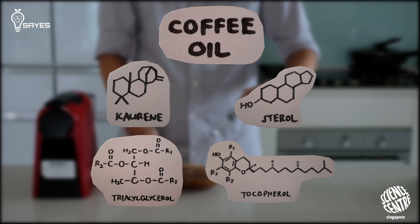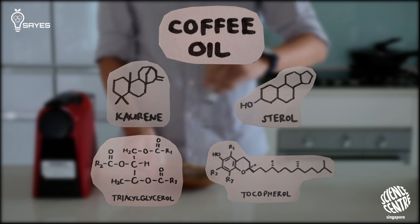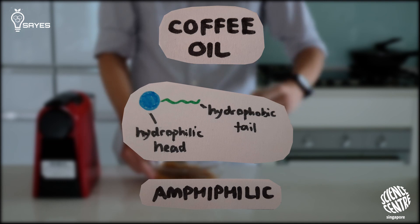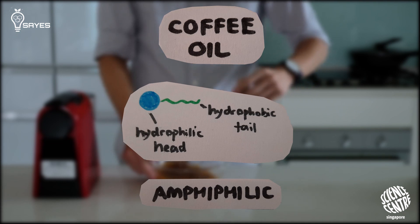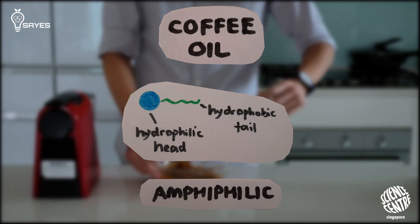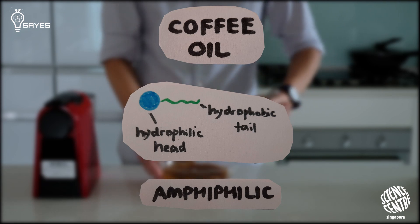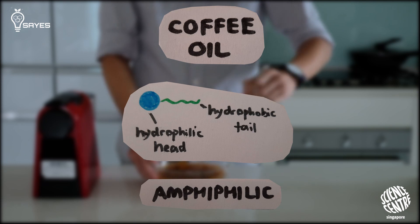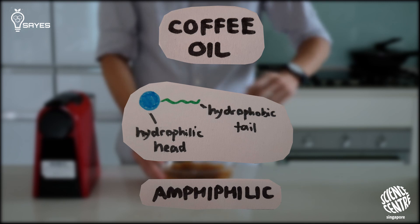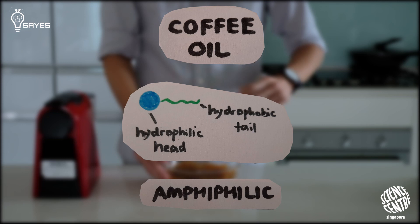For the sake of understanding the foam, you don't need to know every single molecule. What you need to know is that each molecule can be simplified into a common form. A lipid molecule typically has a hydrophilic head — a part that likes water — and a hydrophobic tail, a part that doesn't like water. For compounds with very distinct hydrophilic and hydrophobic regions, we call them amphiphilic. These coffee oils are what we call surfactants, or surface acting agents, and what they do is lower the surface tension of the water.